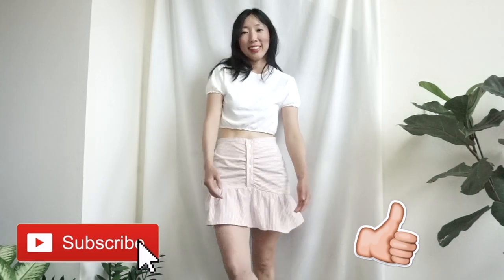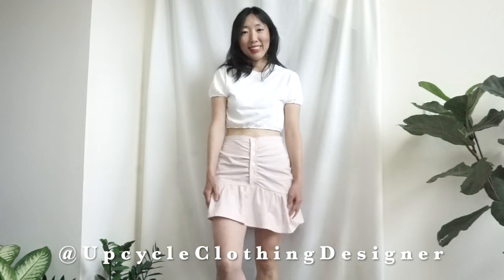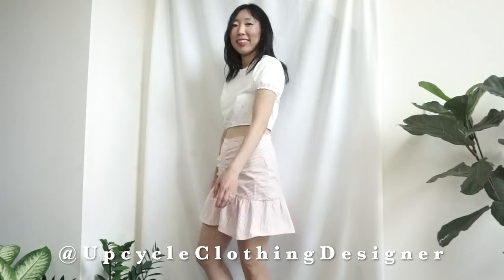Thank you so much for watching. Hope this upcycle tutorial helps to inspire you with even more sewing ideas. If you like this upcycle tutorial, please give me a thumbs up and subscribe to my channel. Please share your miniskirt from men's dress shirt with me on Instagram at Upcycle Clothing Designer. Leave a comment below and share what project you want to see next. See you in the next tutorial. Bye!